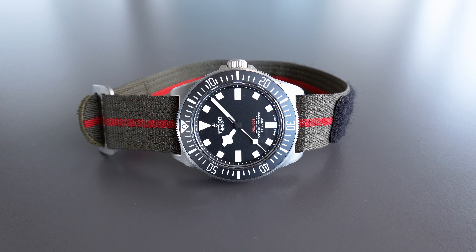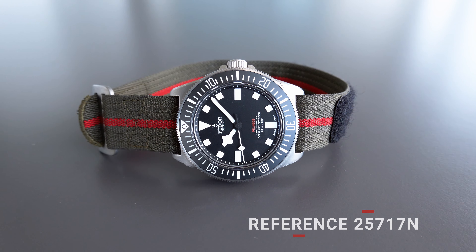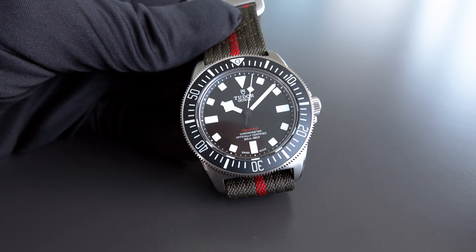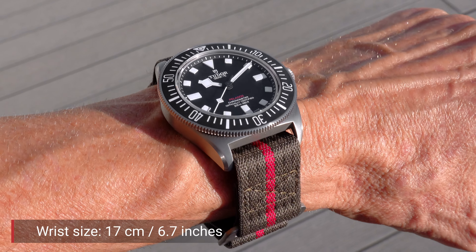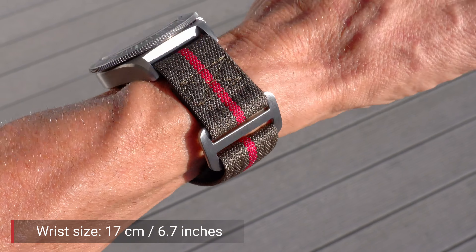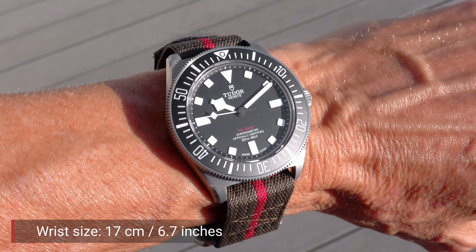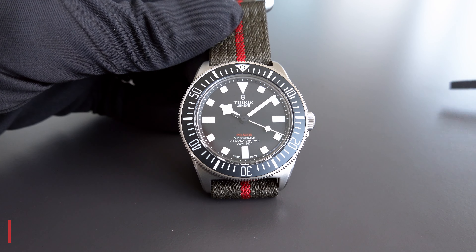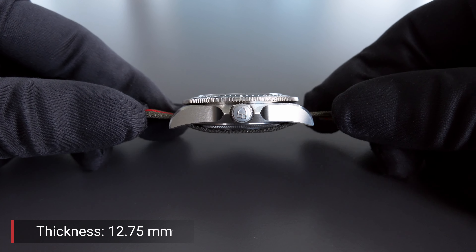For those who prefer reference numbers — and I know some Tudor fanboys do — the reference number of this watch is 25717N. It is a diver, waterproof up to 200 meters, and features a full titanium case. Unfortunately, Tudor did not tell us what grade of titanium they are using — grade 2 or grade 5. I assume it's grade 5 because it's simply better quality. It is a 42-millimeter case with a thickness of 12.75 millimeters.